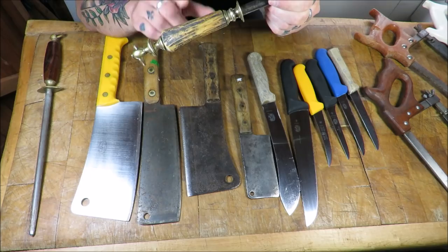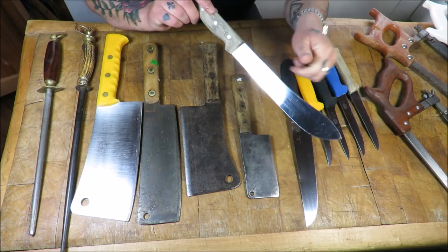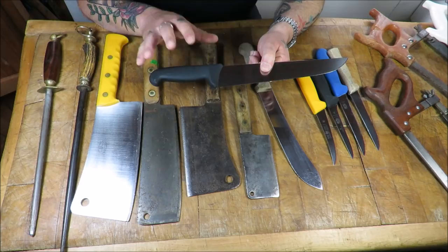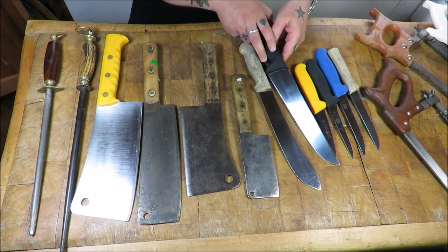Moving on to knives - they come in two different handles: these lovely rosewood handles, or this hygienic ergonomic plastic. Obviously with a butcher's knife you're going to be dealing with meat that's slippy and fatty, so you need something that's got a good grip. These ergonomic ones are fantastic - they will stick to you like glue.